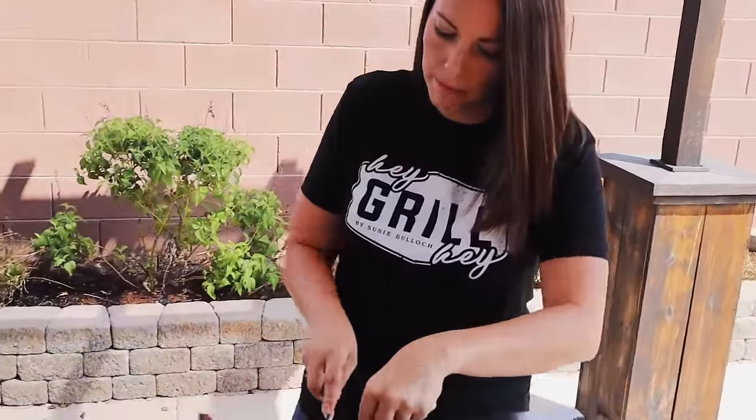I hope you guys give this recipe for smoked pork chops a try at home and make it your own with one of the three variations I talked about today. All of them are absolutely delicious and sure to be a hit at your dinner table. If you cook these, use the hashtag HeyGrillHey so I can see them and cheer you on. At HeyGrillHey, my whole goal is to help you make better barbecue so you can feed the people you love and be a backyard barbecue hero. We'll see you next time.